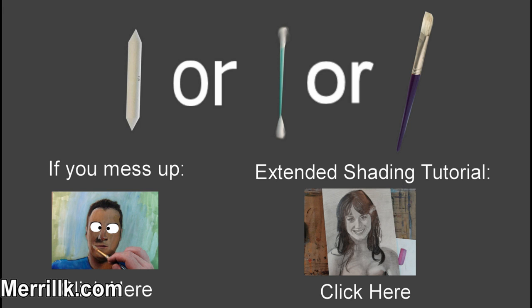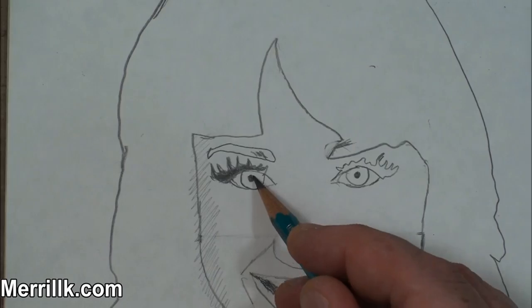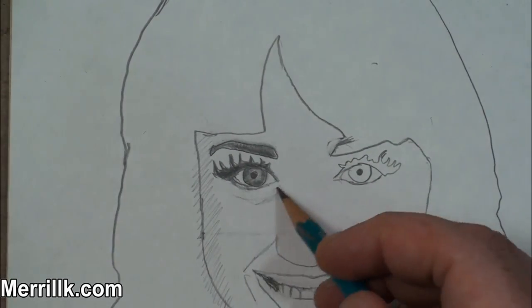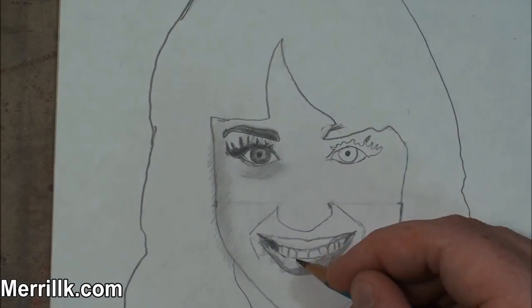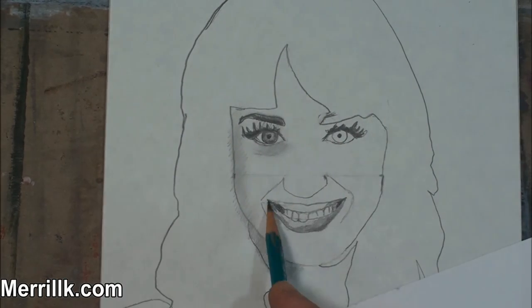Welcome to the shading part of the video. I have a little bit of a new format for this section. At the top, you see the three tools that I recommend: a blending stump, a Q-tip if you have nothing else, and a paintbrush. If you mess up, click the link — that's a video I made that will be really helpful if you worked on it for a long time and just messed it up. There's a way to fix that. Click that video if you mess it up when you're shading.